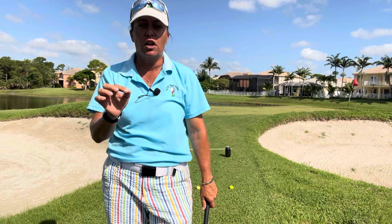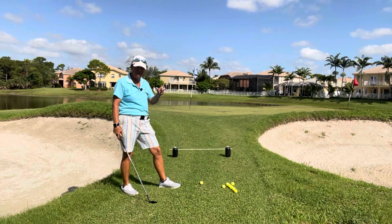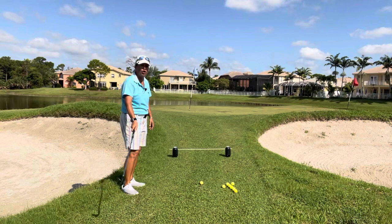One of the things we can do to help this idea is I've set up a little bridge right here — can you see that? I have an alignment stick raised about four inches off of the ground. I'm about three to four feet behind that little bridge. I want to think about the club sliding along the grass and keeping the club lower than that bridge.